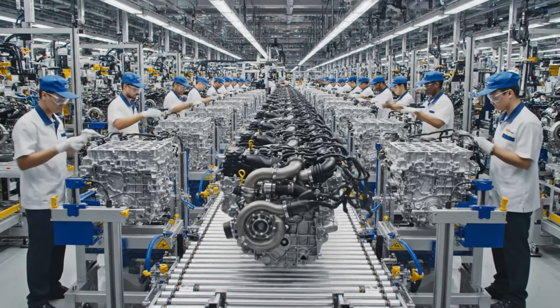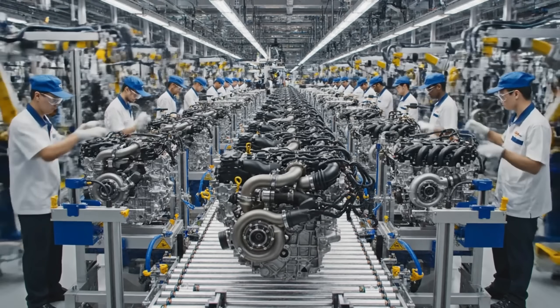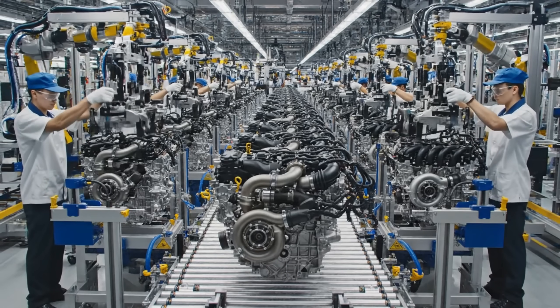Across 24 synchronized workstations, we transform the bare aluminum block into the complete power plant.